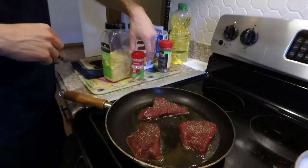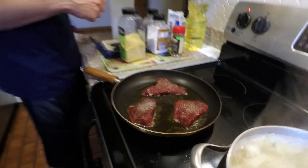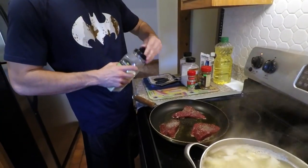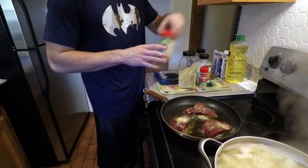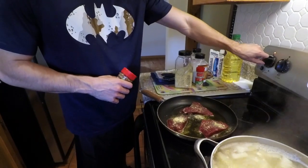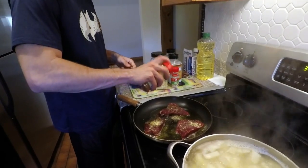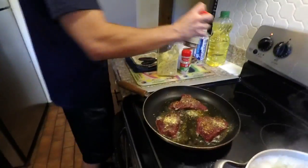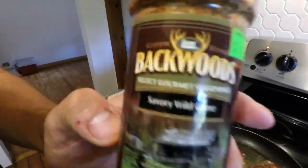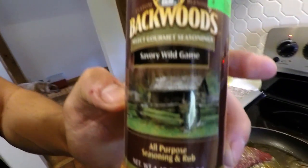Nice pepper, salt, like a little bit of garlic salt — just a little bit. Oops, a little bit too much, just a sprinkling. What is that? This is that Backwoods seasoning from Sportsman's Warehouse — just random off the rack and it actually tastes pretty good. Backwoods seasoning, savory wild game, all purpose seasoning and rub. It is $6.99 at Sportsman's — that's a pretty good deal.